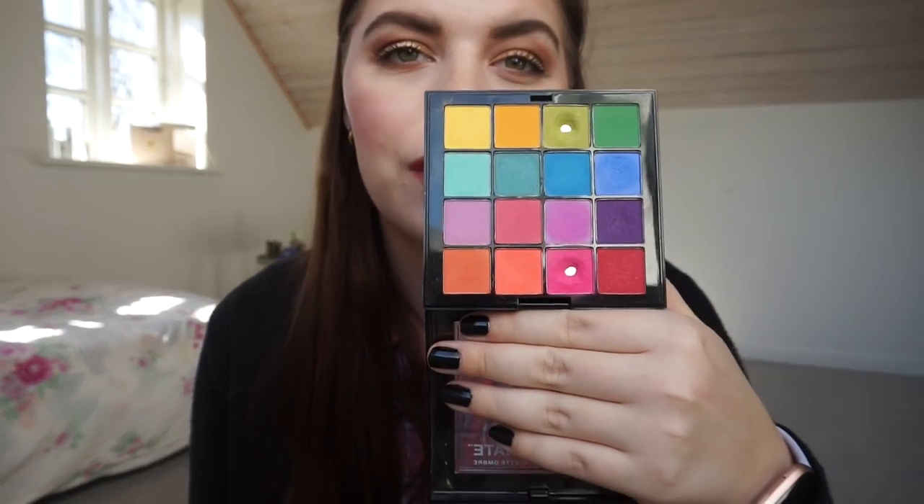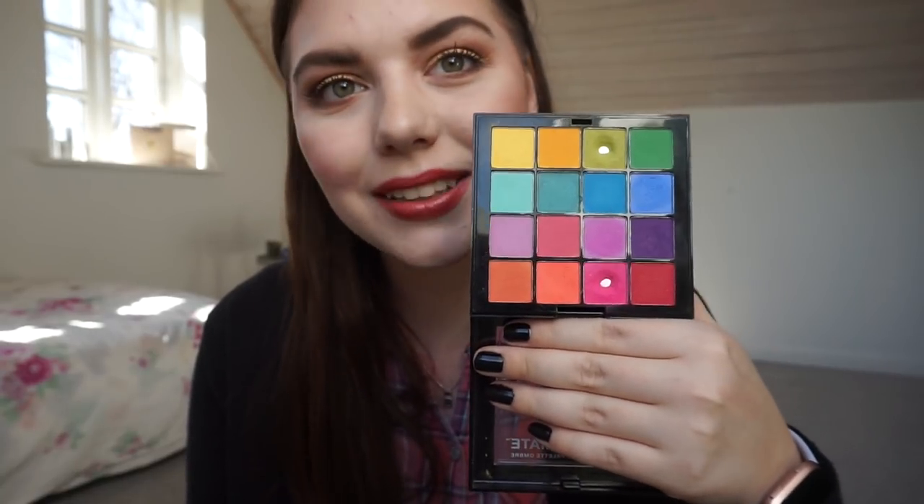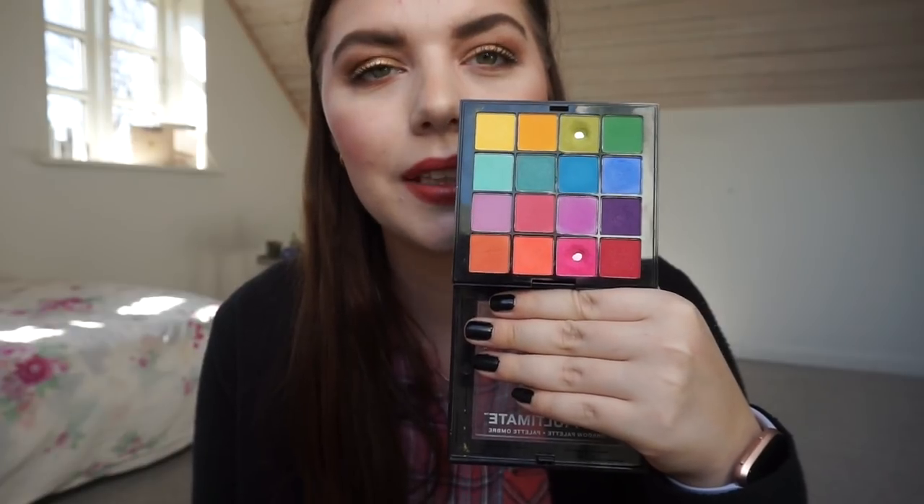Onto eyeshadow palettes! This is a new one — the NYX Ultimate Bright Eyeshadow Palette, which was my palette of the month for the first three months of 2019. I have two new pans: the light green and the pink. That is really exciting!